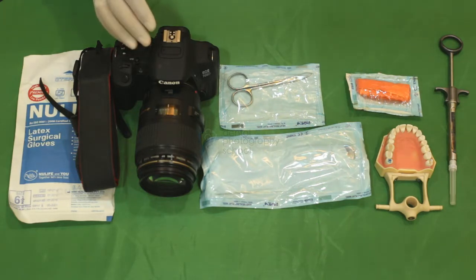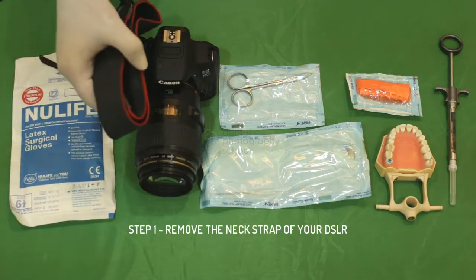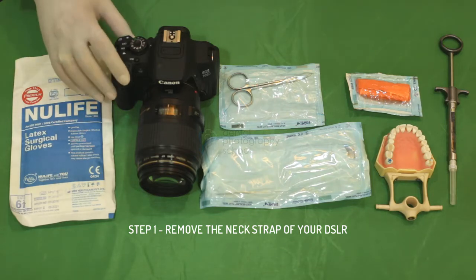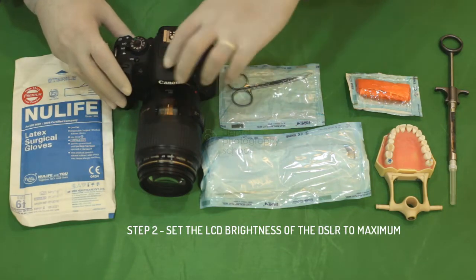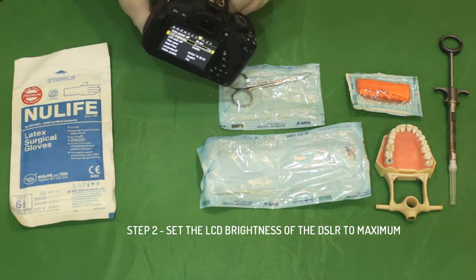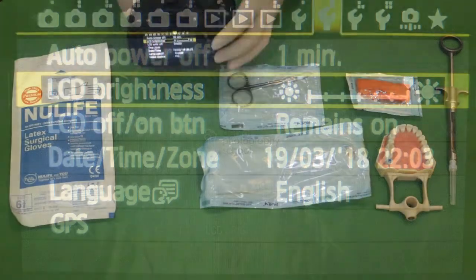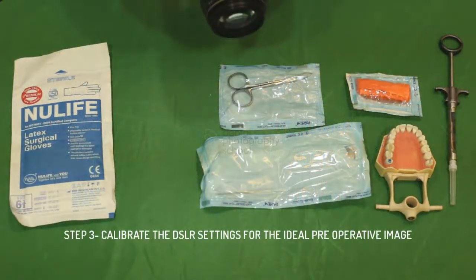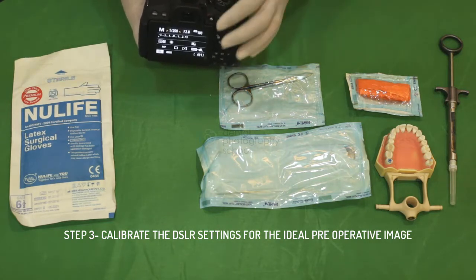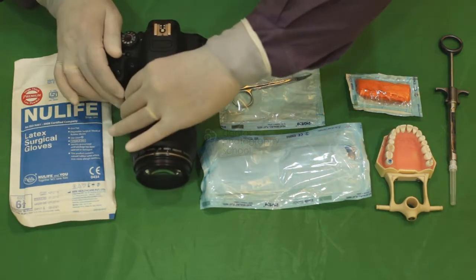You need to follow these simple steps. Step number one: remove the strap of your DSLR, as we have already done. Step number two: increase the brightness of your DSLR to the maximum, as we have already done. Step number three: achieve the ideal settings for documentation, as we have already done — but we shall show it to you once again.